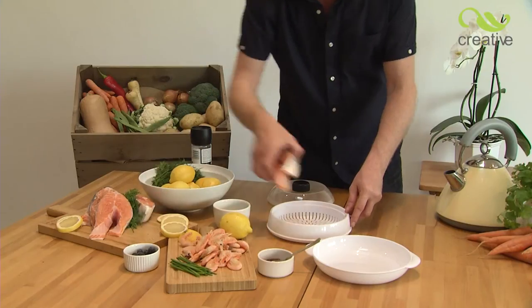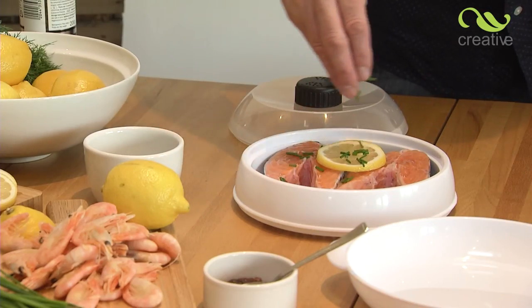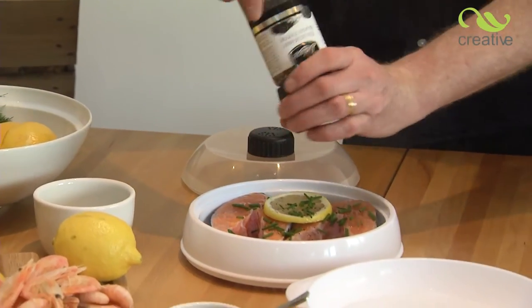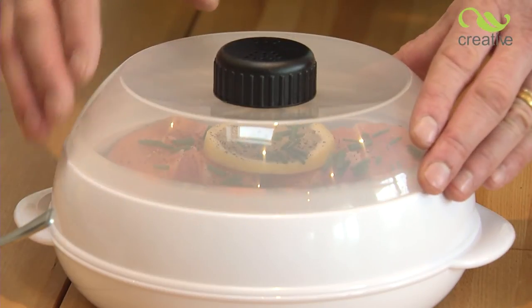For a perfect salmon dish in minutes, simply place the fish fillets in the steaming basket with a little lemon, seasoning, and even a twist of chili sauce if you like. Place on the steaming base, pop on the lid, making sure to open the steaming vent before placing in the microwave.